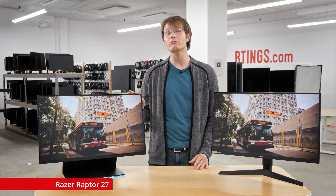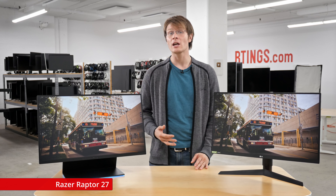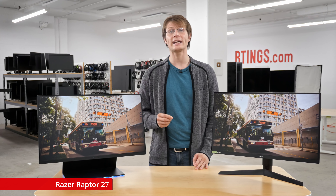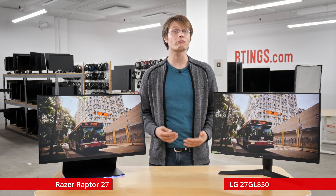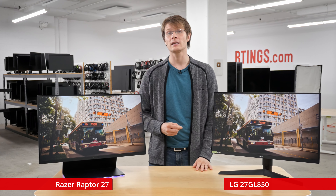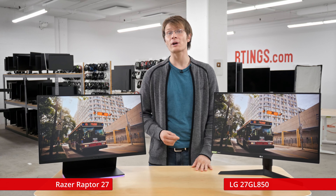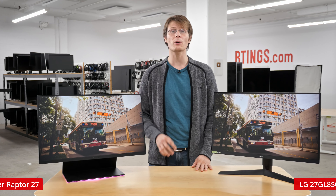We have here the Razer Raptor 27. Although Razer is well known for stylish gaming products, the Raptor is their first foray into monitors. This is the LG 27GL850. If you've seen our review video on it then you already know why it's so popular among gamers. LG is one of the most well known brands for monitors and this model stands out due to its fast panel, which we'll talk about later.